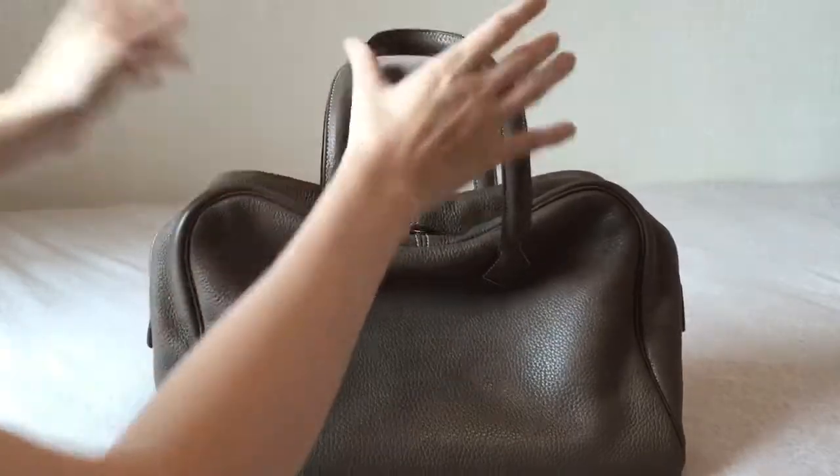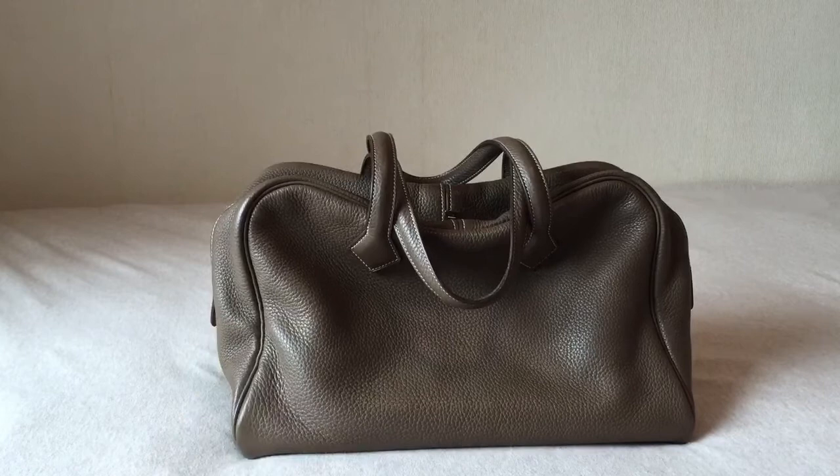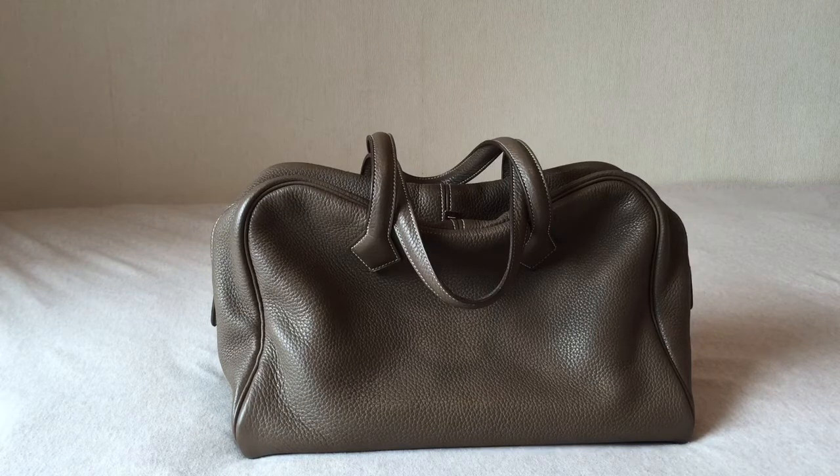This particular bag is in the color Etope, and people call it the elephant gray. It's like a brownish gray color to me — more like a brown color than a gray color, but it's categorized as a gray color in Hermes. When you ask people what the color Etope is, they would say it's a gray, but I think it's kind of like a brown.